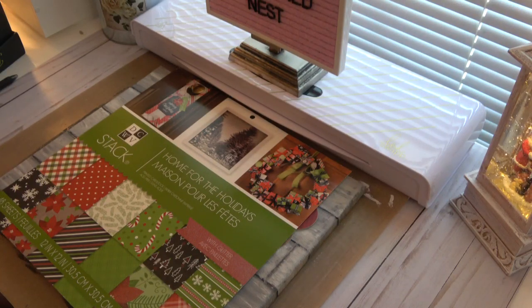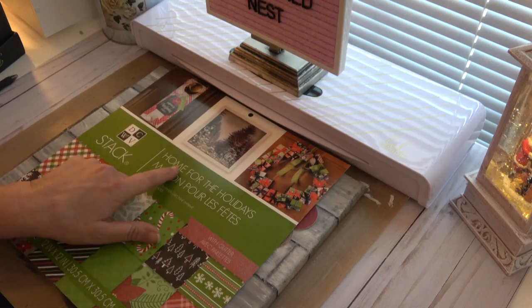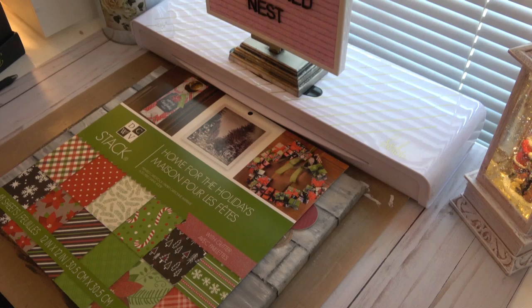Hi everyone. Welcome back to the Nest. So I have the finale for hashtag No Paper Left Behind for today. If you'll remember, I was using the DCWV Home for the Holidays paper pad. I am done — I'm as done as I'm going to be with this paper pad.